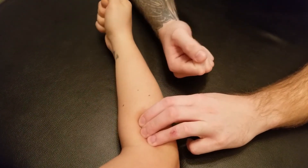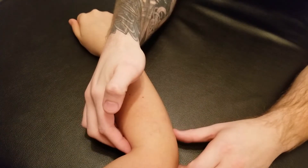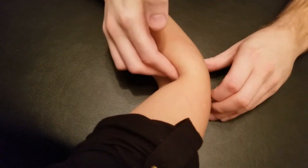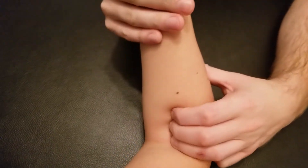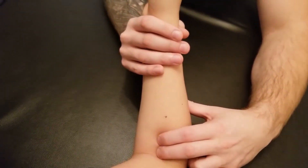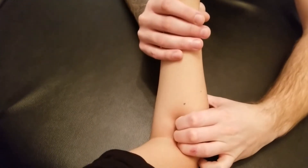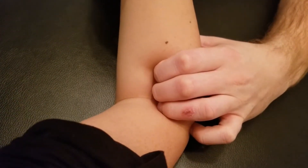We'll go a little bit further onto that lateral aspect. For this last part, I'm going to try to pull her wad of three over — the most anterior muscle being brachioradialis — and position her arm slightly differently. I'm going to take a couple of fingers, hook in past brachioradialis, and drop down onto that proximal radius. Then I'm going to ask her to supinate against a little bit of resistance.